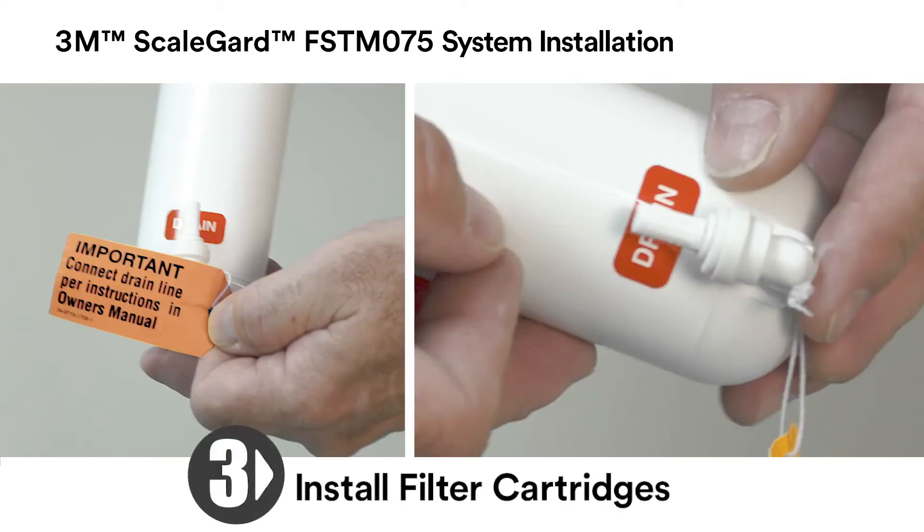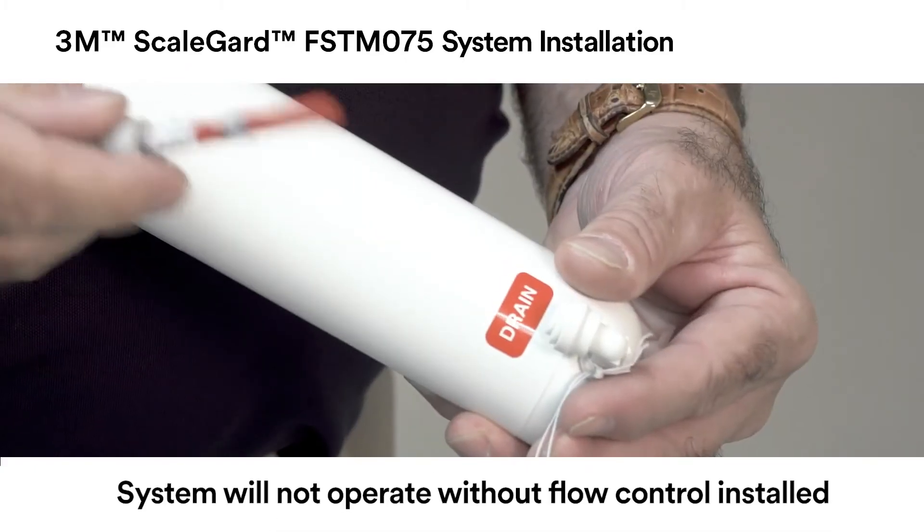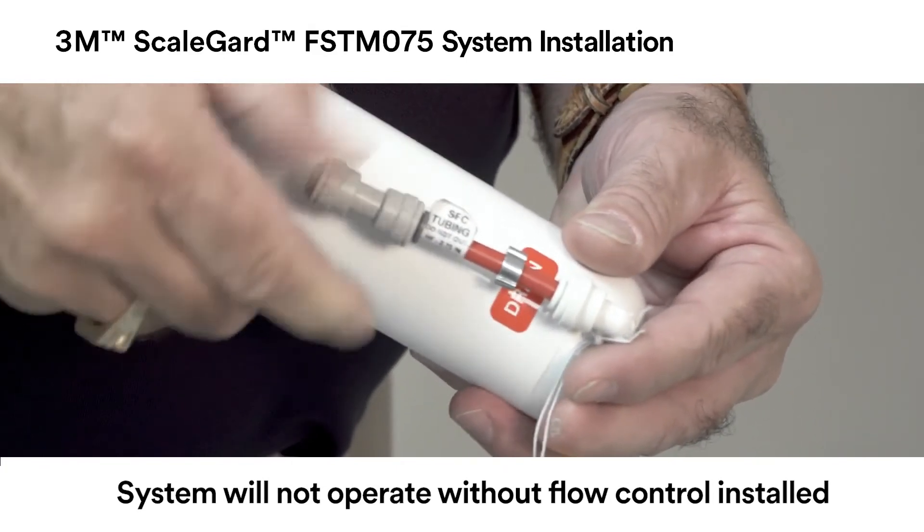Remove the quarter-inch plug from the drain fitting on the SGLP 075 membrane cartridge. Install the SFC flow control, which is a small piece of red tubing included with this cartridge, into the drain fitting.